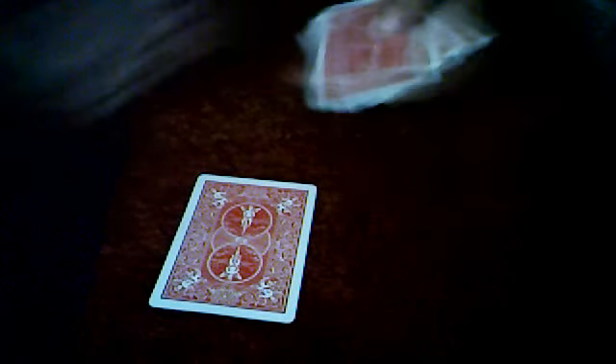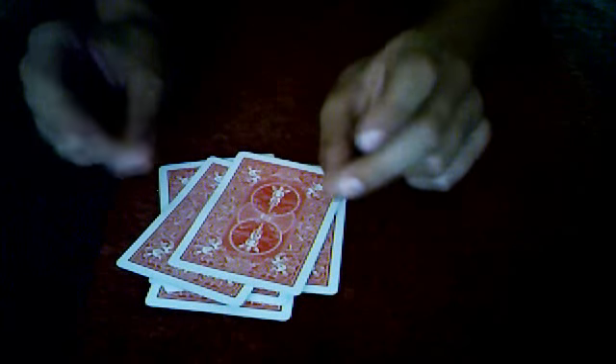red, black, red, black, red, black. Now with a snap, the cards have separated.